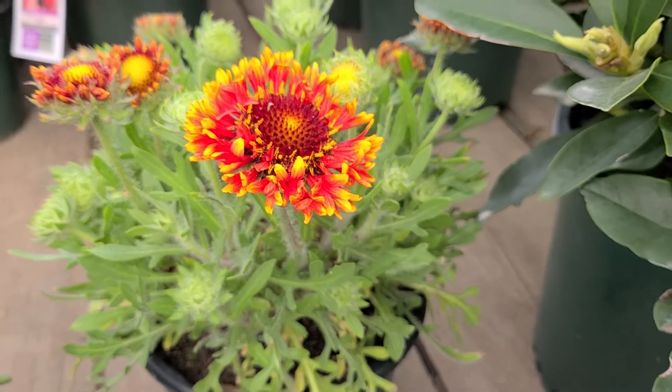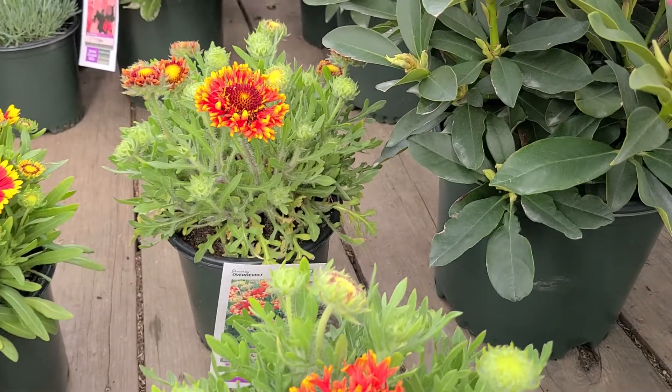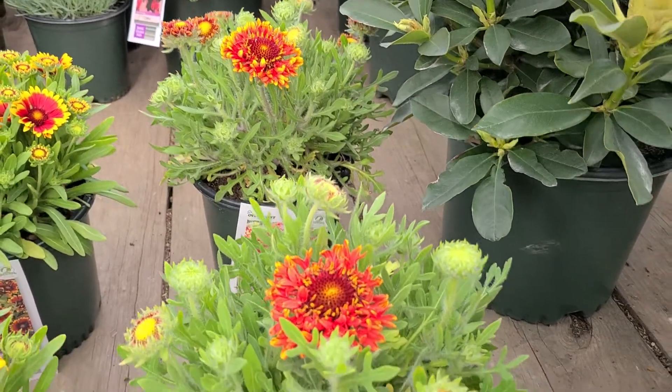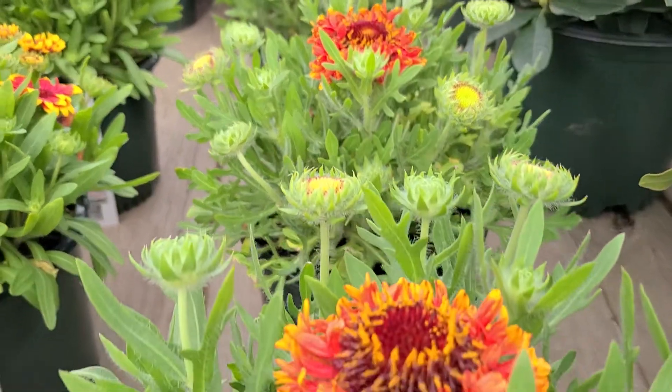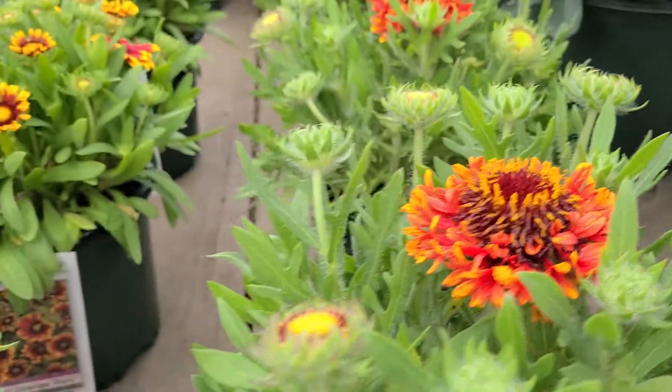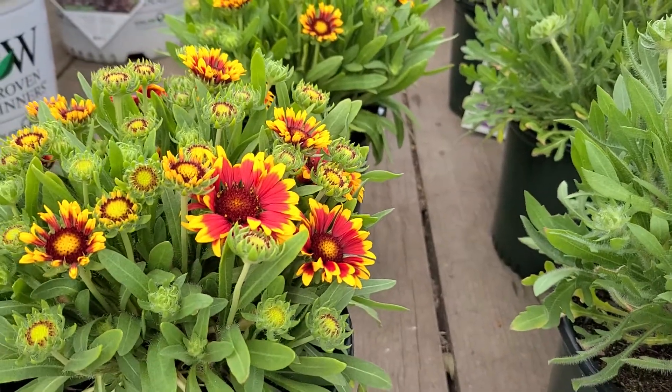They took this in 1997 and crossed it with another compact-growing seedling they had, and from that brought up this variety, 'Fanfare Blaze' — completely different compared to the original species. And this is a very nice Gaillardia too, by the way.